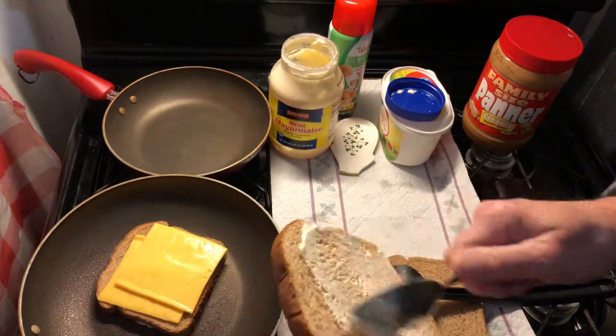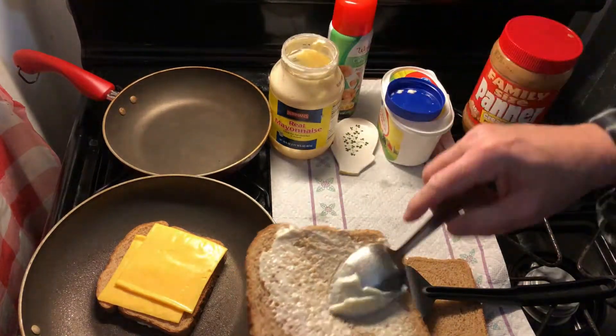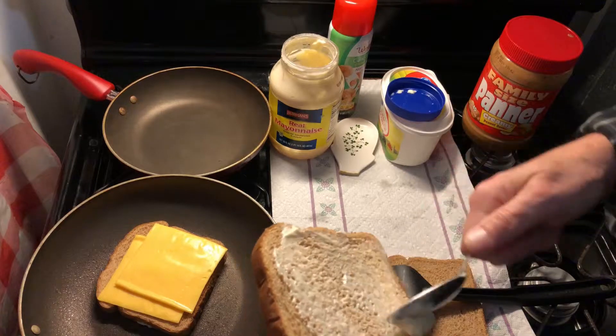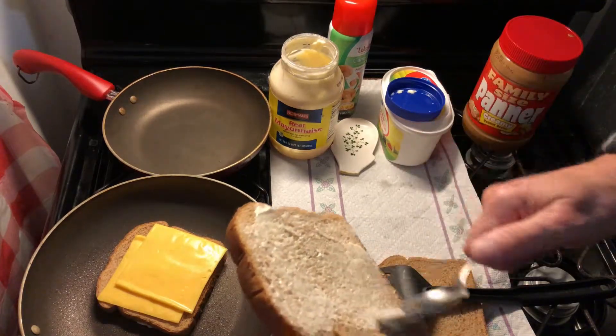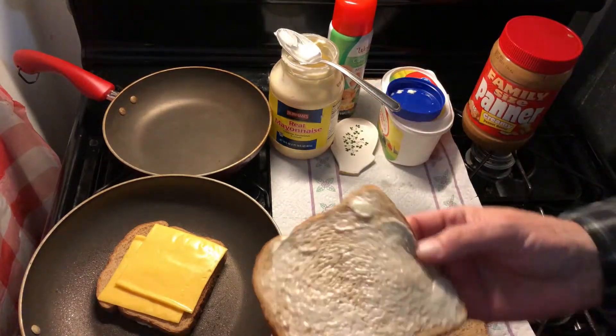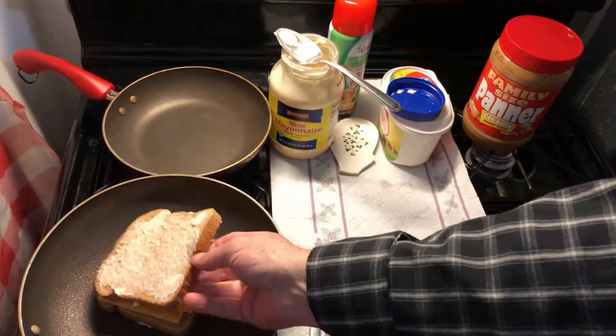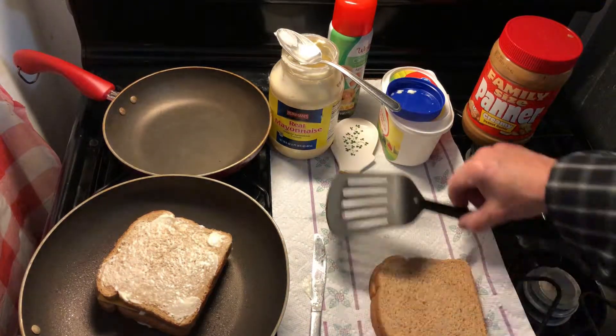We're going to show you a little surprise that you can do in a pan that not many people know about. If you didn't know about this, you're going to be surprised — you have to try it at home to see if the taste comes out the way you want it. So we're going to put that on top and wait a couple minutes while we let that cook.